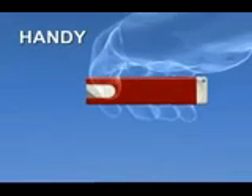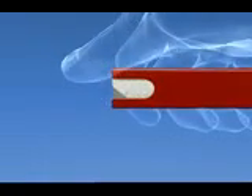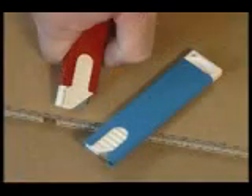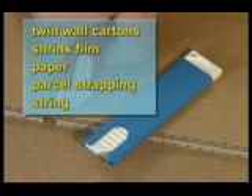The Martor Handy is a GS tested, spring-loaded safety cutter with a metal cover, for light and medium weight materials such as twin wall cartons, shrink film, paper, parcel strapping, string, and similar materials.